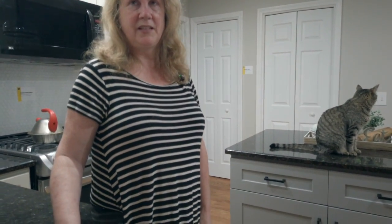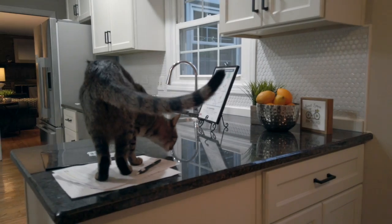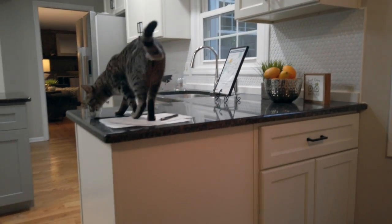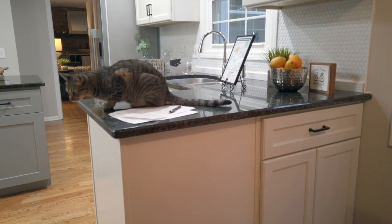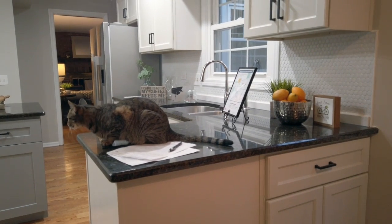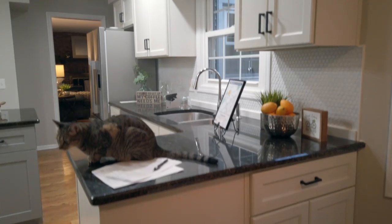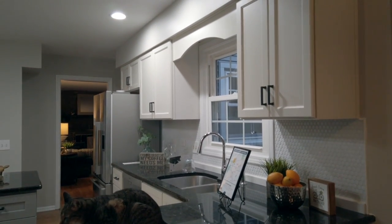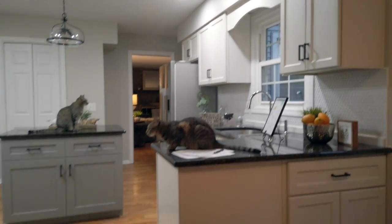We had the granite counters already. We got these granite counters — one being a peninsula counter. There was discussion about how he would handle that, because he had the old cabinets under the counter. Were they going to lift off the counters, set them somewhere, put the cabinets in, and put the counters back on? He wound up putting the countertop on some kind of stand so that they did not have to be removed.